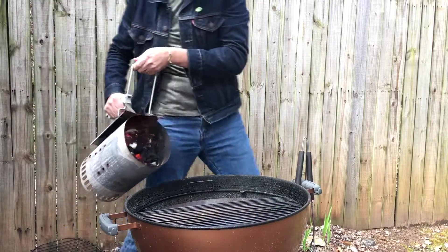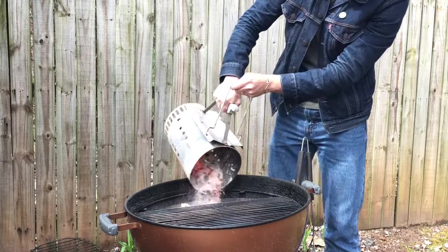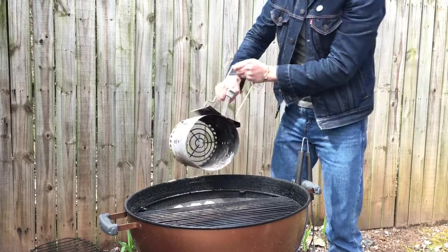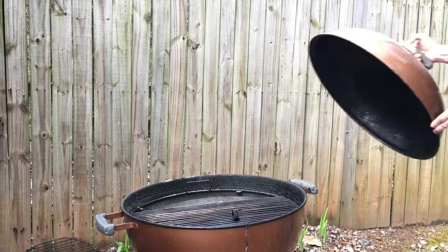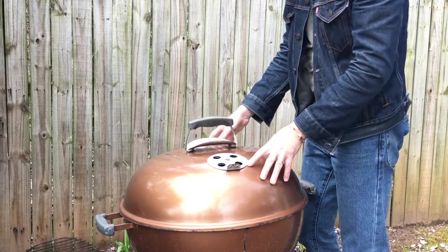I've got a full charcoal chimney of lit charcoal that I'm adding to the kettle because we want to bake this mac and cheese at about 375 degrees for about 25 to 30 minutes. I'll see you back here when this grill has come up to temp and we're ready to cook.